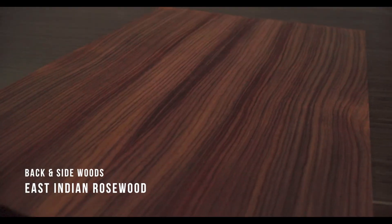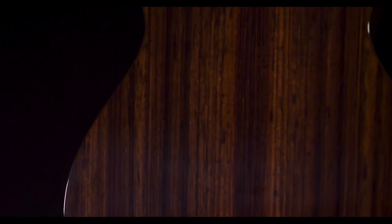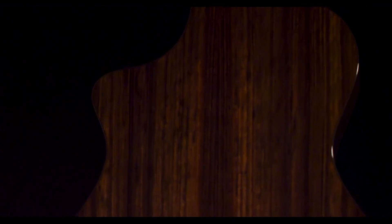East Indian Rosewood. The familiar scoop sound of a classic Dreadnought comes largely from East Indian Rosewood, which emphasizes round bass tones and clear trebles, leaving a sonic valley clearly made for the human voice. The same carefully sourced qualities offer presence and definition to smaller bodies, along with great dynamic range.